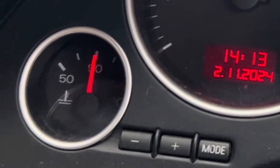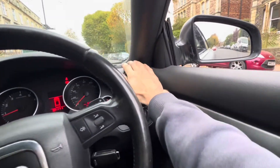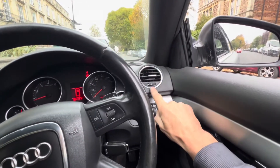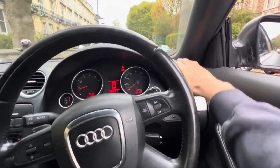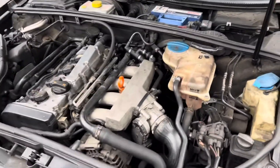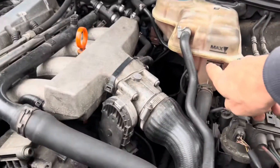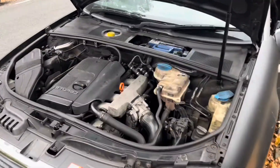Driving up a notoriously steep hill in Bristol, where before the temperature gauge would shoot straight up, is the real test. Also check that you've got hot air blowing out of the vents at idle - if you only get hot air when you rev the engine or drive at speed, you've still got air in the system and need to repeat the process. Once you're happy all the air is out, let the car cool down, wait until the next morning, and check the coolant level then - you can't do it when it's hot because removing the cap will result in a spray of hot coolant.